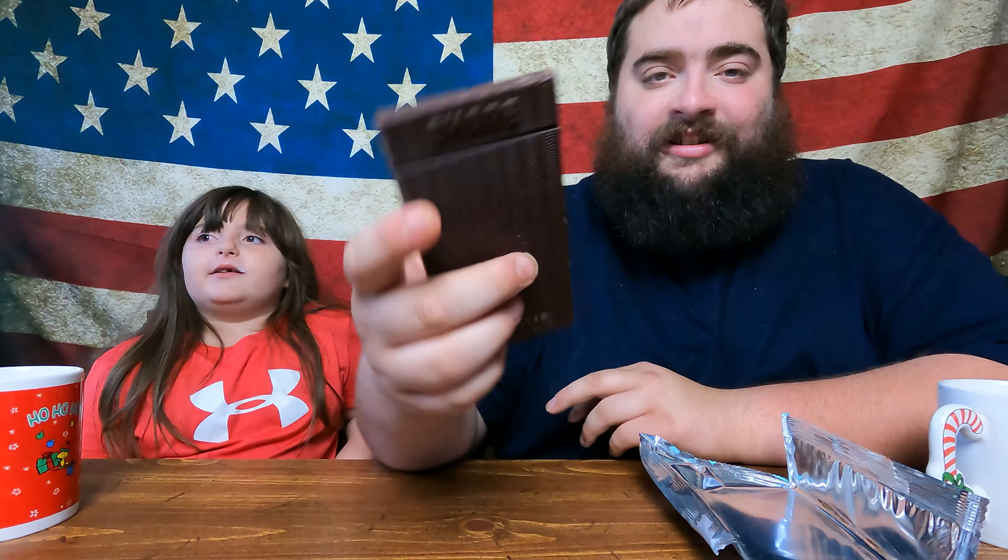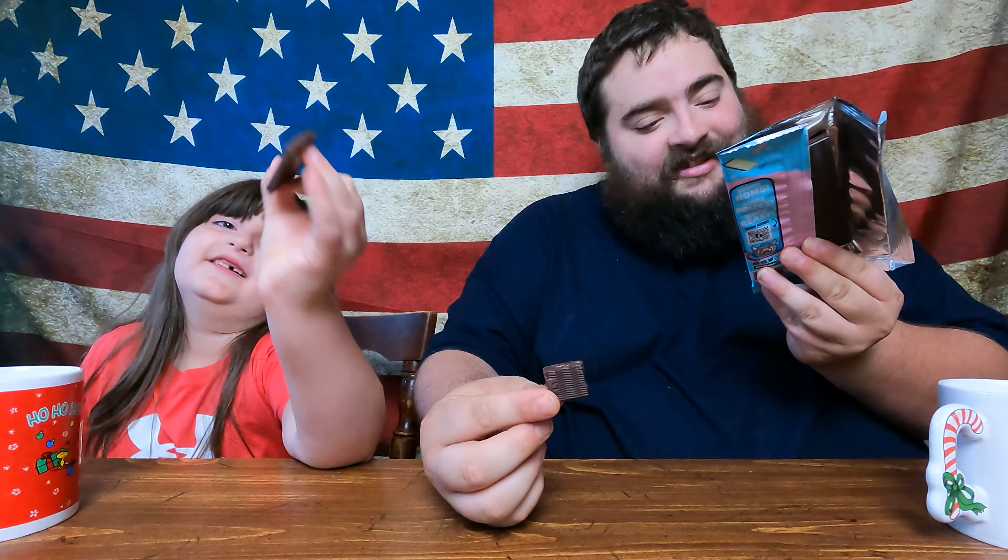The original has 170 calories for half a bar, so that would be about 340 for a full bar. This is what the bar looks like. We're gonna try a small amount — split it. This is the original chocolate. It smells like dark chocolate. All right, let's try it. It's definitely dark chocolate.